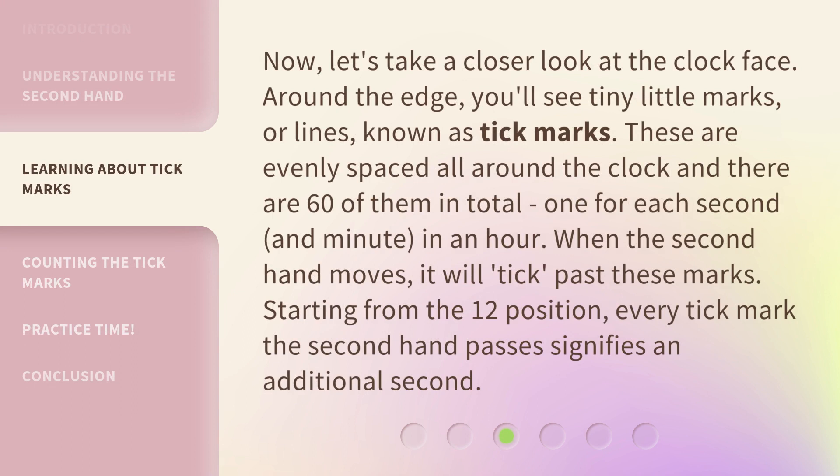Now, let's take a closer look at the clock face. Around the edge, you'll see tiny little marks, or lines, known as tick marks. These are evenly spaced all around the clock, and there are 60 of them in total — one for each second, and minute, in an hour.